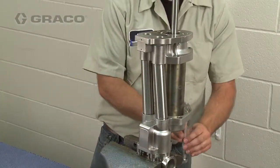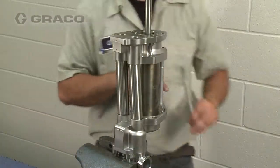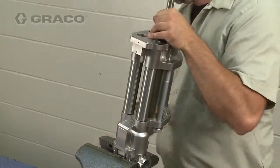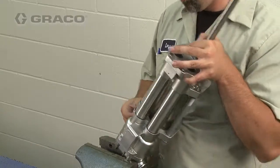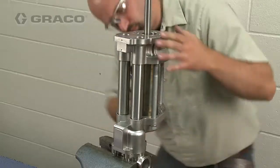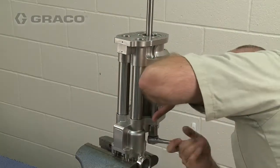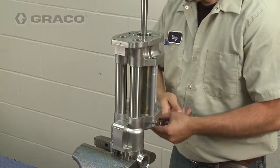Apply thread lubricant onto the pump bolts and install. Tighten two bolts into the fluid outlet housing to draw the housing firmly onto the tubes and cylinder, then tighten the third bolt and torque between 35 and 40 foot-pounds.